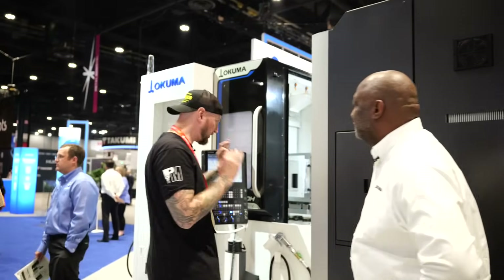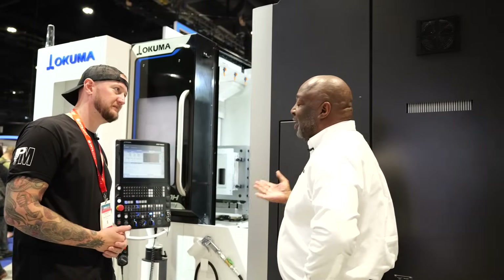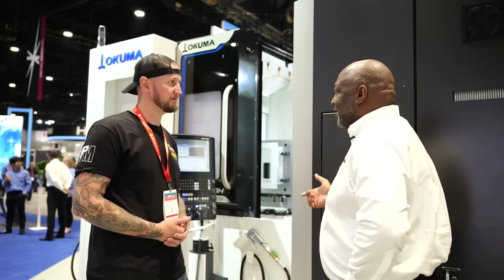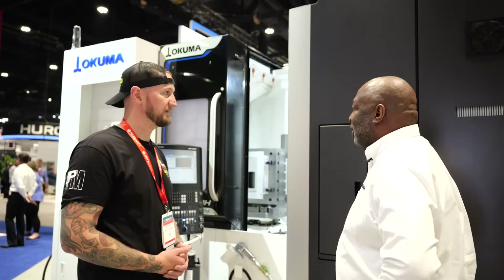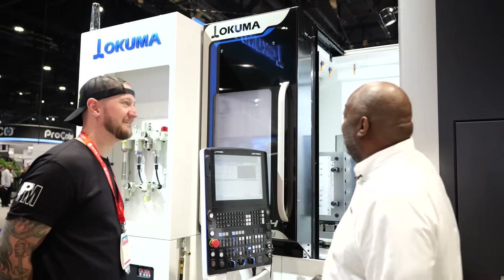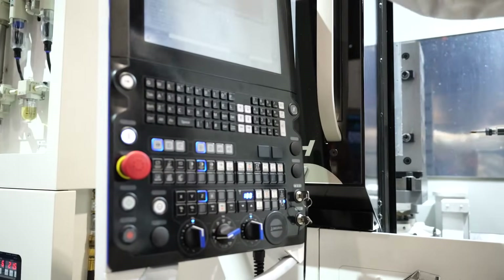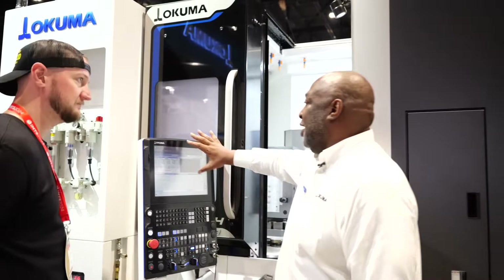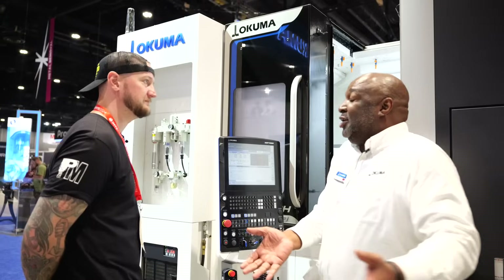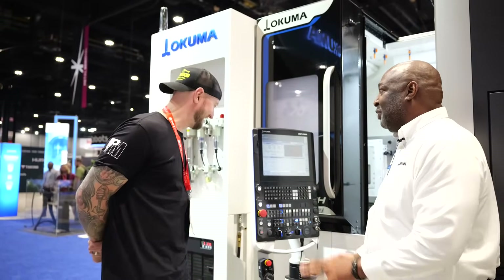Now I gotta ask — this machine, I took a quick peek at it, it's gorgeous, but what makes it new and what makes it unique? The original horizontal platform was the MB-4000; now we've replaced that with the MA-4000H. There have been a lot of differences. Even though the MB-4000 has been a staple and one of the most popular horizontal machines, it's time to move on. As you can see, we've got the new design all around — it really pops with the blue and the black. We've got the new slimline P500 control, designed so the milling side and the lathe side all have communal controls. If you're used to an Okuma lathe, you can just jump onto an Okuma mill — buttons are all in the same spots, and you don't need to relearn anything.